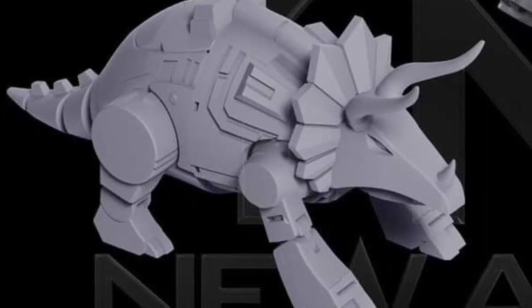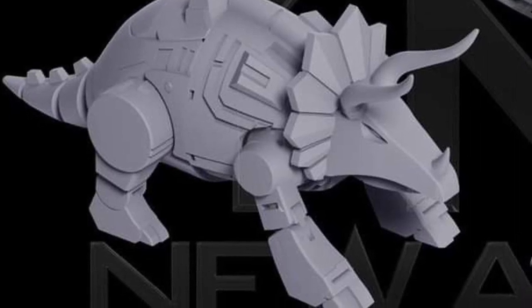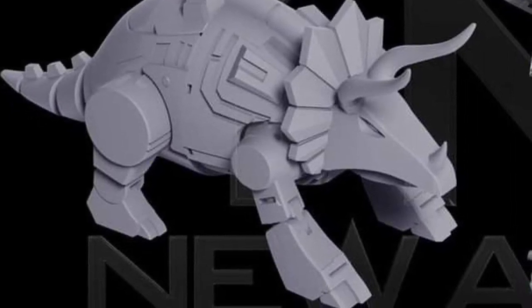Of course, we'd like to see more color images, but you could probably start pre-ordering it at some third parties. Anyway, check it out on Facebook — New Age Toys. They make third-party Transformers and they do a very good job. A thumbs up from us from what I'm seeing so far.